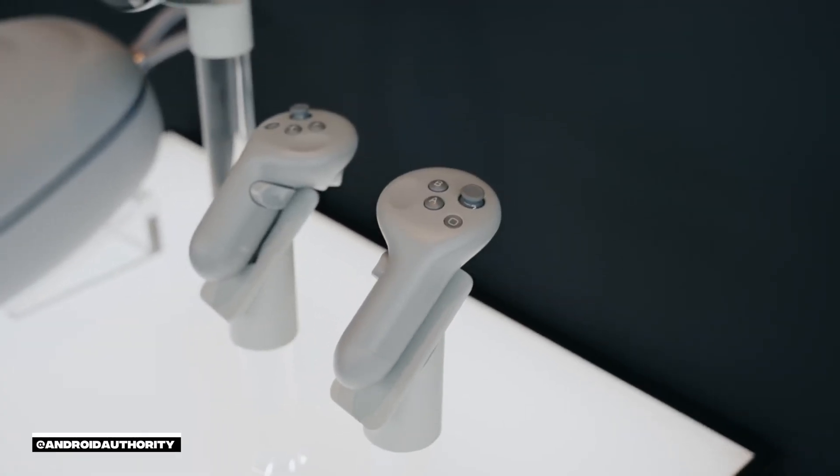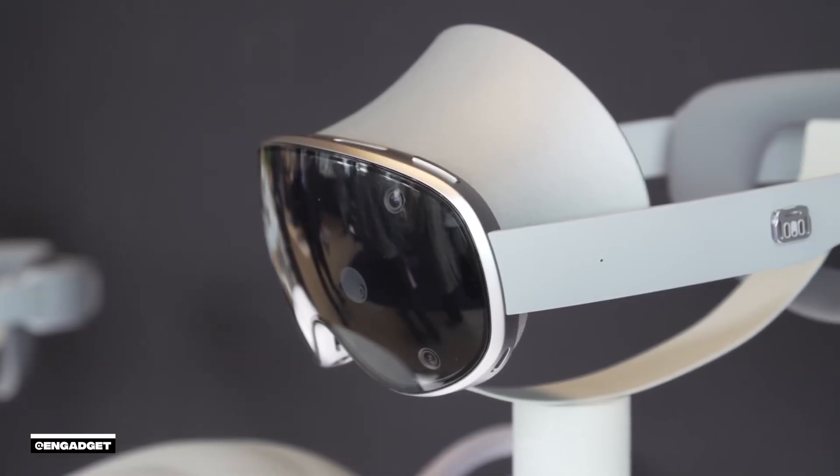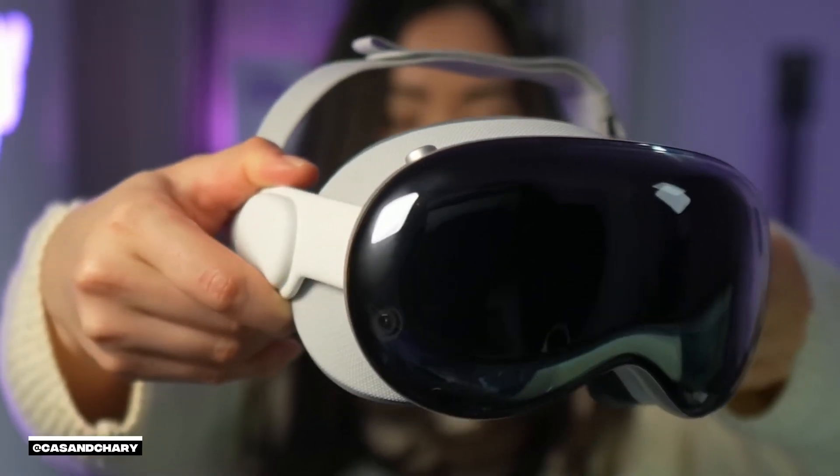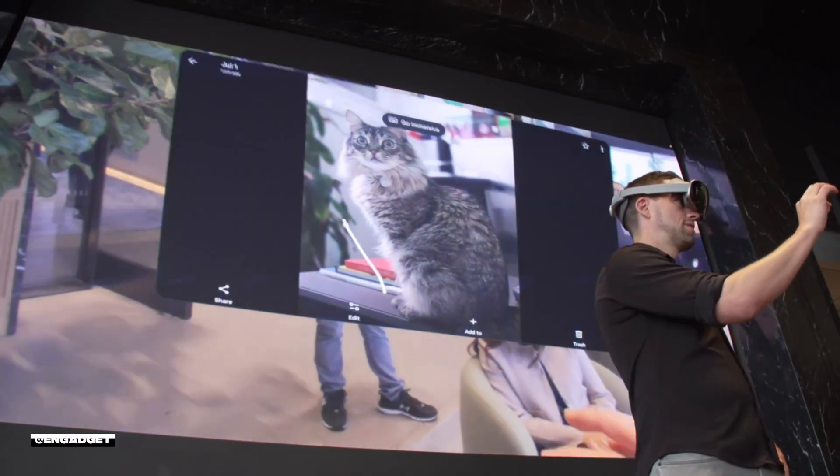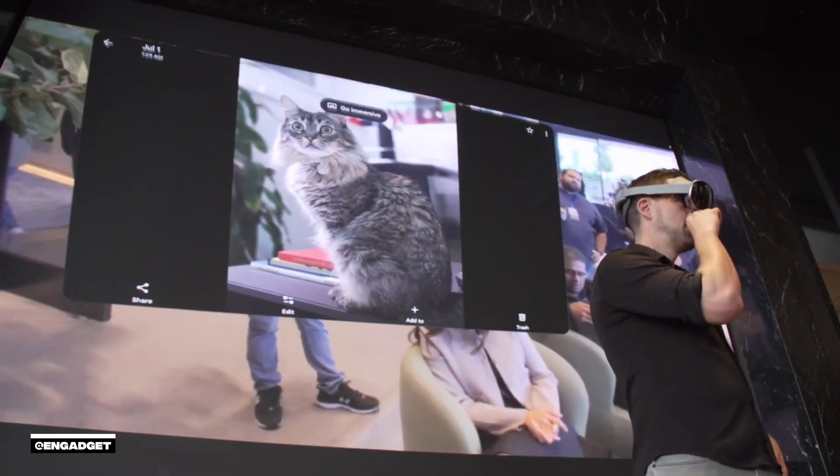The Galaxy XR controllers do not come with the headset. The Galaxy XR is going to cost $1,799 — that's half the price of the Vision Pro, which is a huge milestone. The price is still expensive, but it's a lot lower than the Vision Pro and real competition is forming in this space. It comes with an Explorer Pack including 12 months of Google AI Pro, three months of YouTube TV for $1/month (normally $80), a free year of YouTube Premium with YouTube Music, a free season of NBA League Pass, and 12 months of Google Play Pass.